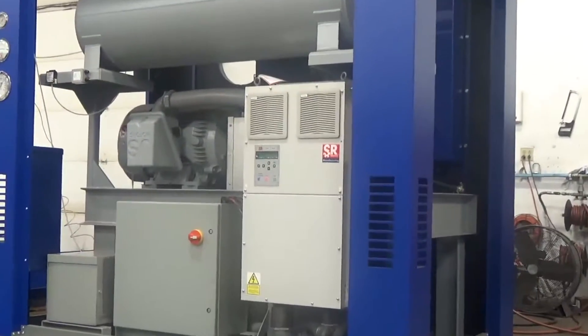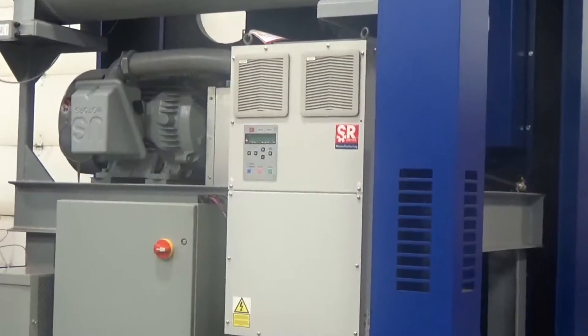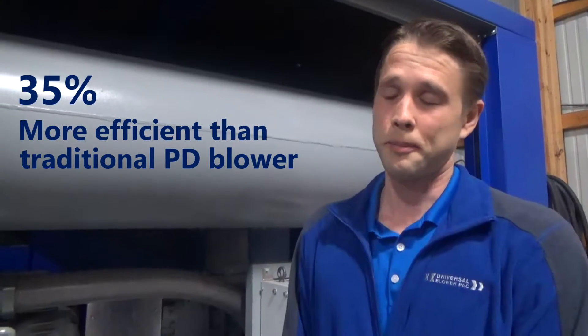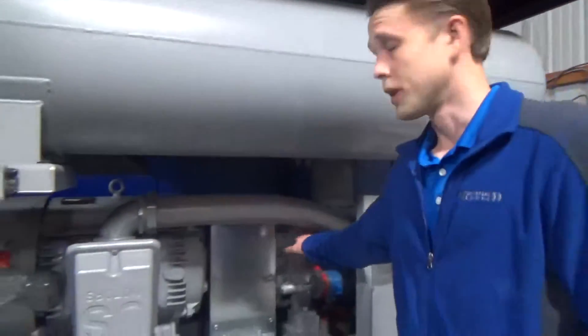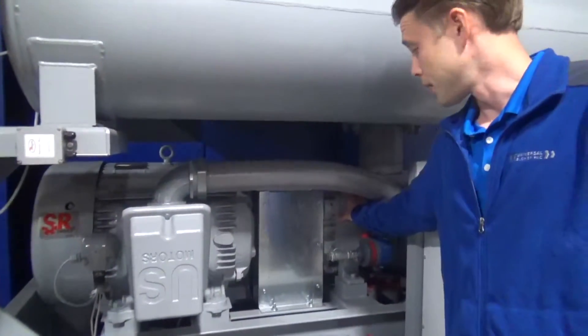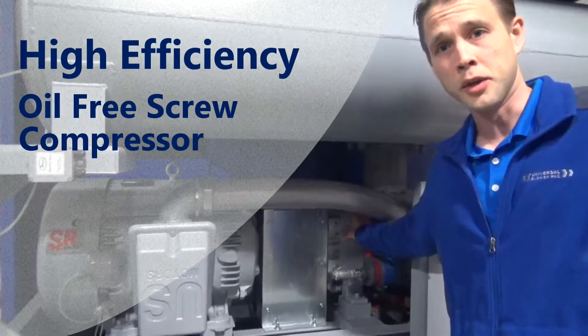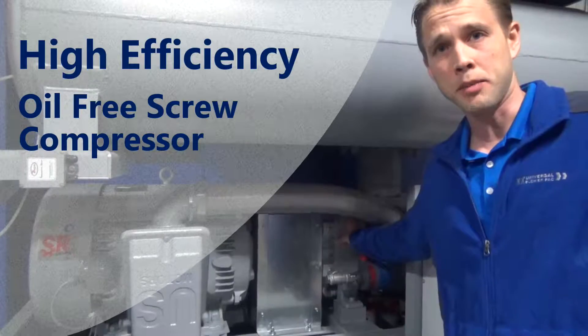The Double E-Pack is 35% more efficient than a traditional PD blower. This is due to the high-efficiency, oil-free screw compressor that's used in lieu of a traditional lobe-type PD blower.